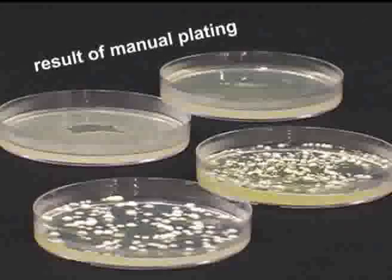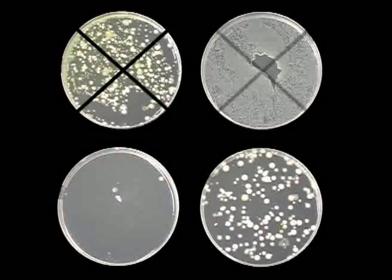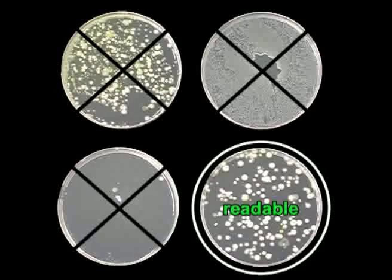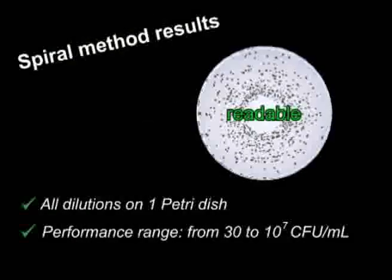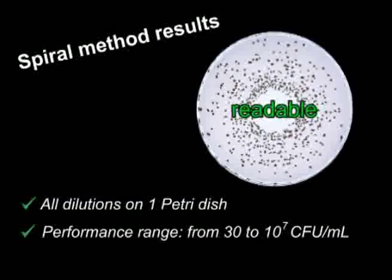With the manual method, 3 out of 4 petri dishes cannot be counted after incubation because they contain either too many or not enough bacteria. The spiral method enables you to automatically perform all dilutions on one single countable petri dish.